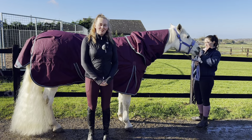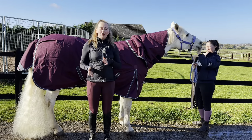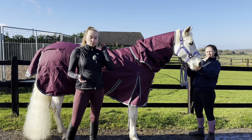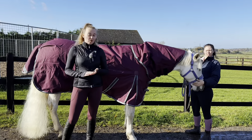Hello and welcome to another episode of Sandlot with Oakfield. On today's episode we're going to talk about rugging your horse through winter. As we come into winter some horses benefit from being rugged, and we do stock a wide variety of rugs that all breeds and types of horse are catered for.